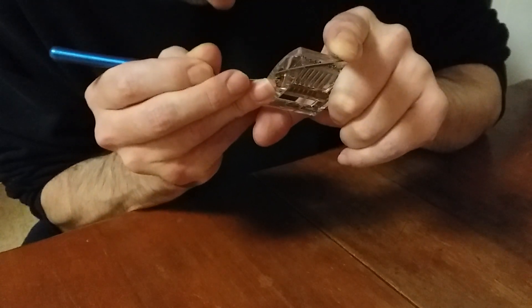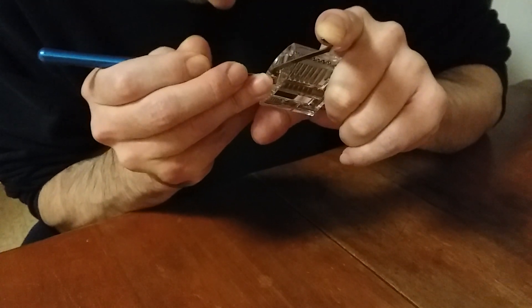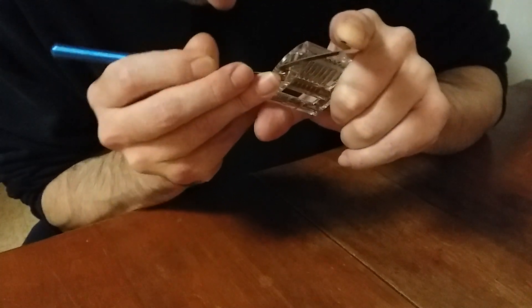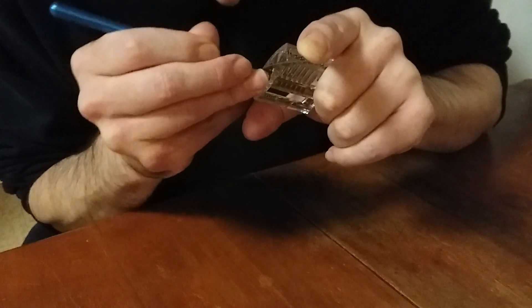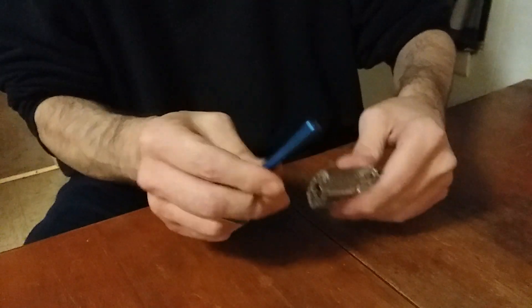There's two. Come on. There it is — I had to go back to four, but there it is. All right.